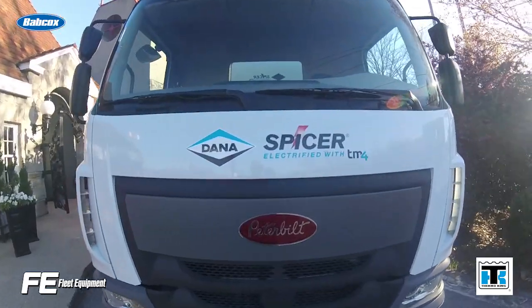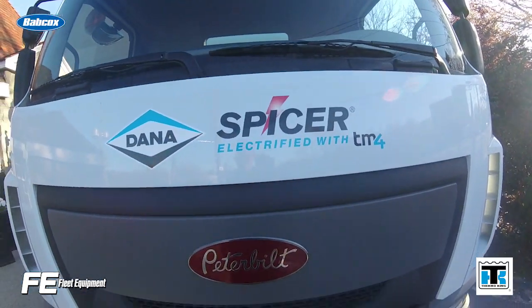Good morning. We are here in Atlanta for the TMC Annual Meeting and Expo. Before the show hours later this afternoon, we're going to go take a look at the Spicer Electrified Medium Duty Vehicle and get the inside look at the equipment there. So come along.